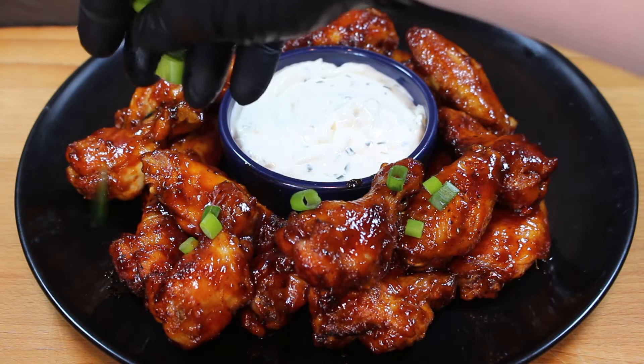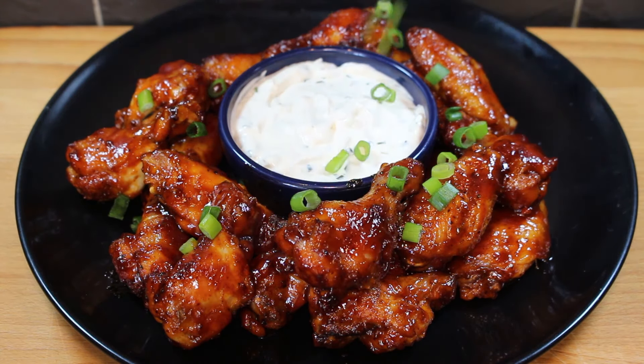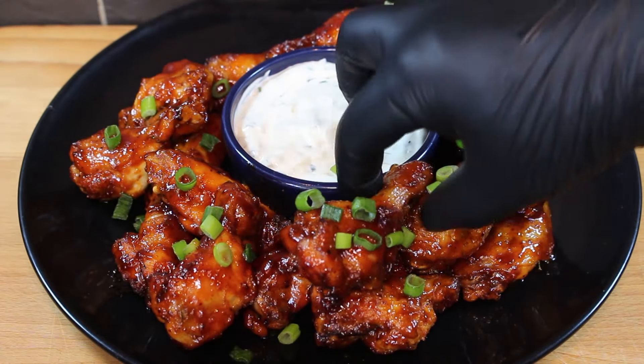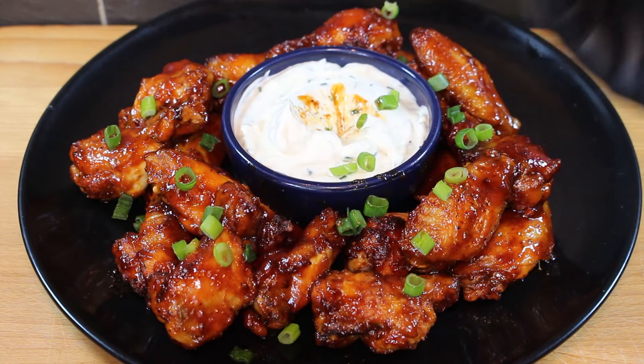And there you go guys, look at those — absolutely lovely. Sticky, sweet, flavourful. We're going to garnish these with some green onions and we've got a nice little tub of sour cream to dip them in. Might sound a bit off-key but it really does work. Grab a wing, tuck in guys.